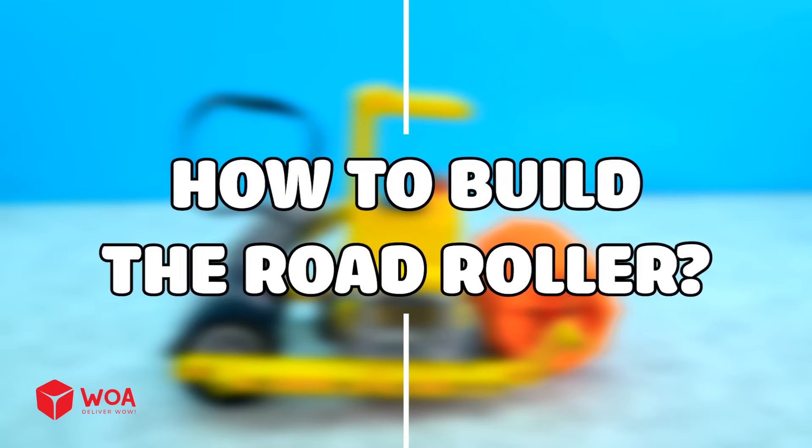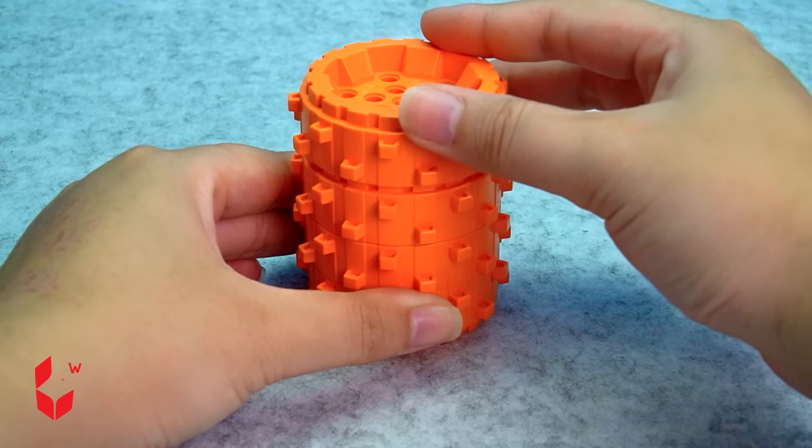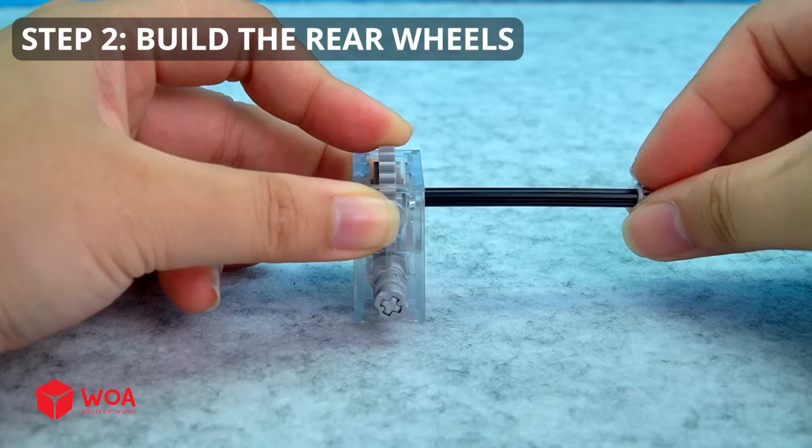How to build the road roller. Step 1: Build the roller drum. Step 2: Build the rear wheels.